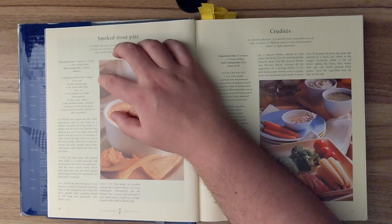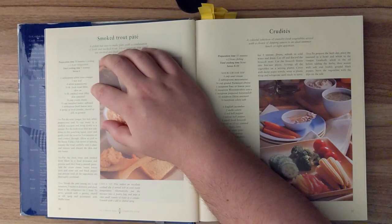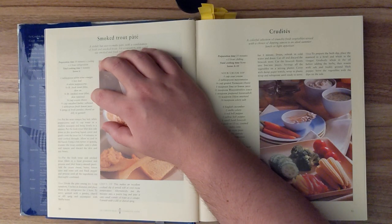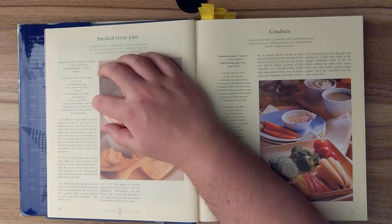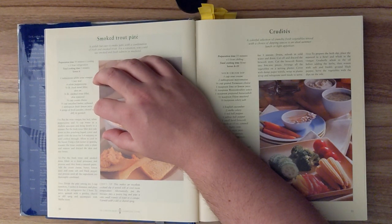Ingredients: one tablespoon of white wine vinegar, one bay leaf, four white peppercorns, a quarter pound of fresh trout fillet skin on, three quarter pound of smoked trout fillet skin removed, a quarter cup of cream cheese, a half cup of unsalted butter softened, one tablespoon of fresh lemon juice, and four sprigs of fresh parsley, chervil, or dill to garnish.